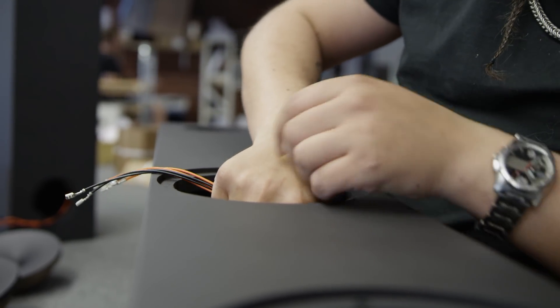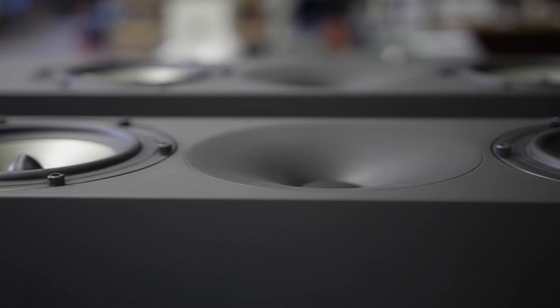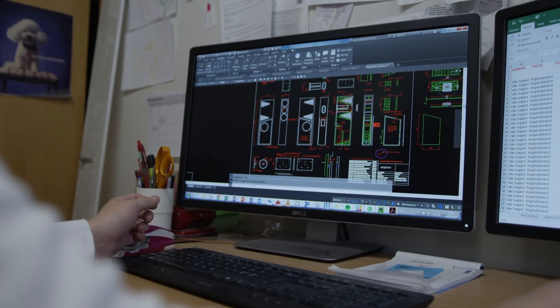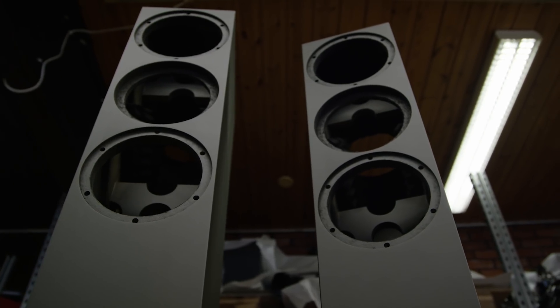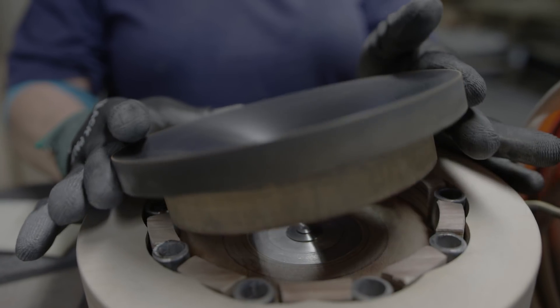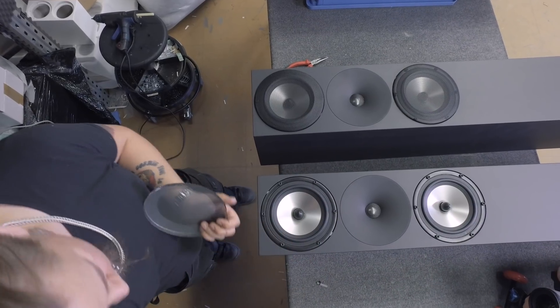By lowering the crossover point, you can get a much more seamless crossover region. The challenge is really to get the electrical separation to agree with the acoustical summation. In Finland, our hands are pretty expensive but our heads are cheap, so we have to use our heads. That's why we've developed innovative technologies for cabinet manufacturing. The cabinets are CNC machined, some assembled by a vacuum process, and the waveguides are machined with a specially made diamond tool for the quality and consistency needed.